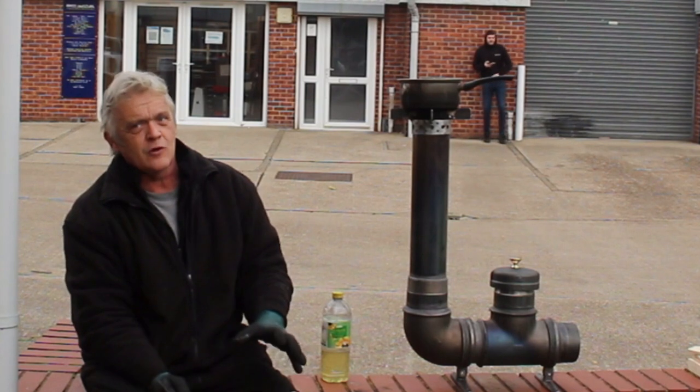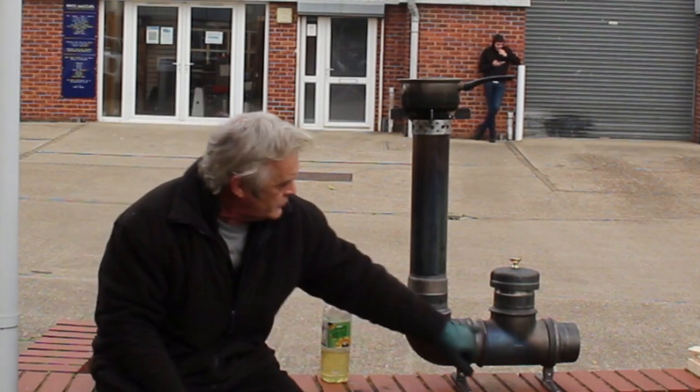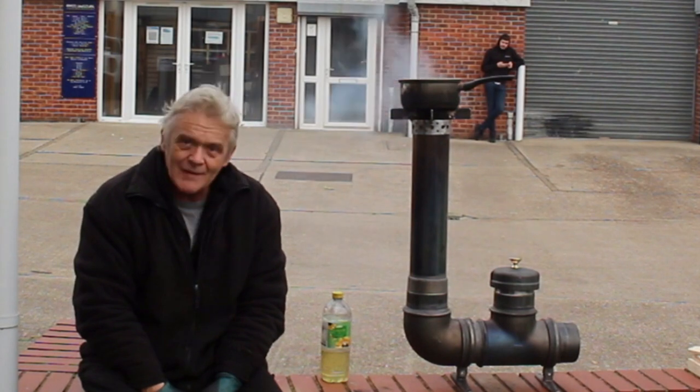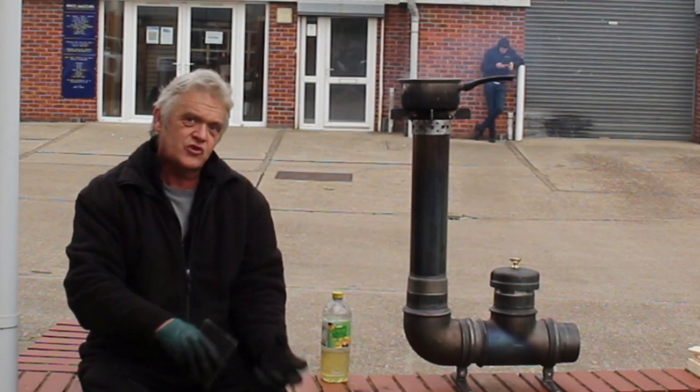I did go to town because I wanted to do other things with this, so I bought these nipples — one, two, three, four — and these feet, but you don't need to buy those. I just bought them because they're adaptable; there's something else I want to do with it and I can add on to it.